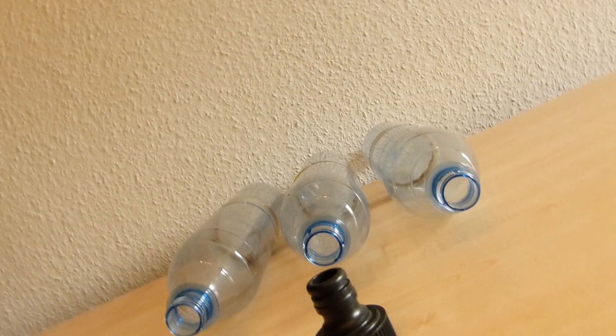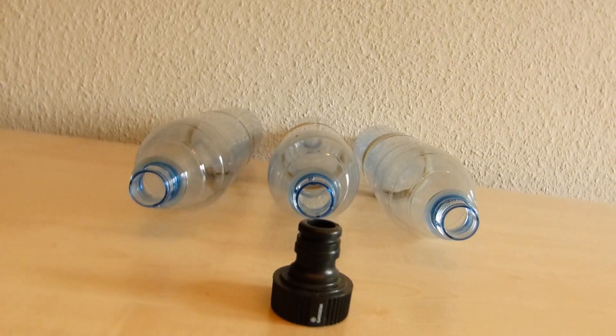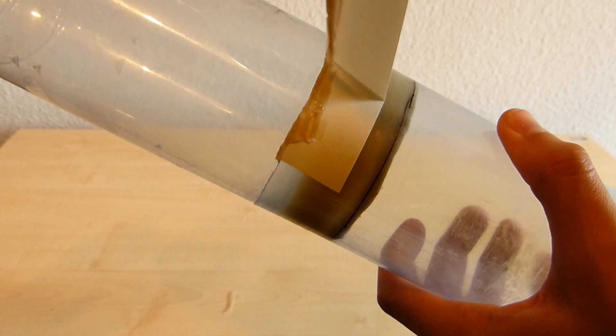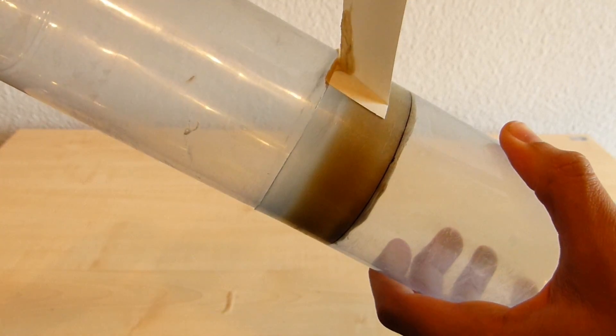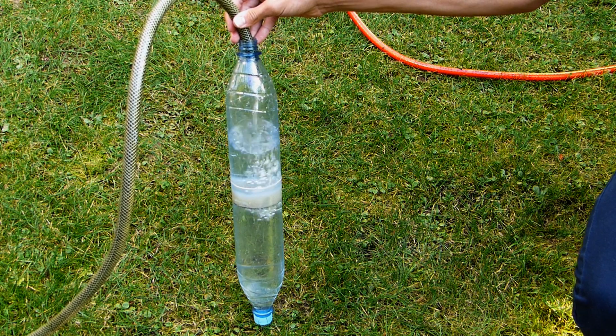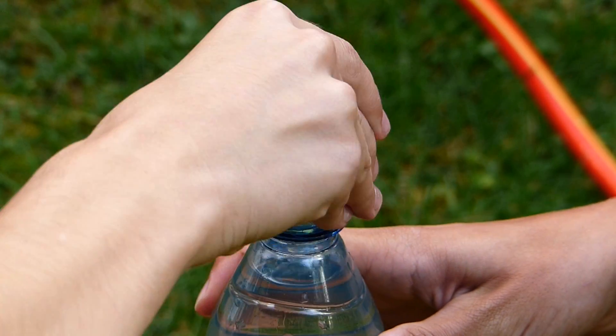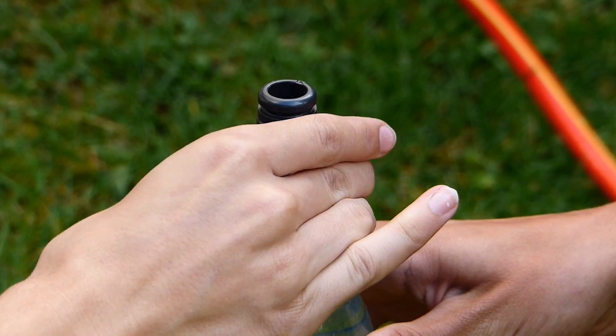After the adhesive used for your pressure vessel segments has cured for at least 48 hours, the tape strips can be removed from the tank and you can perform the pressure testing. For this purpose the segment should be almost completely filled with water. Screw the nozzle onto one side of the segment and on the other end a bottle cap.